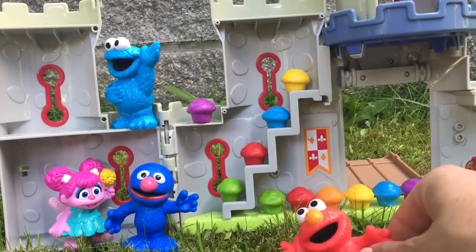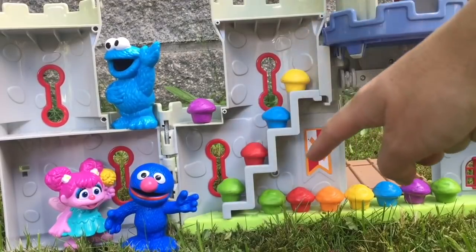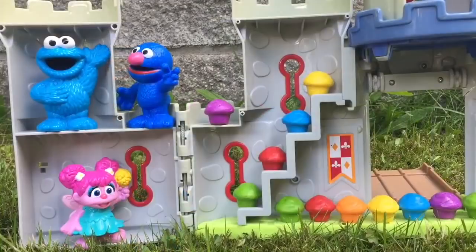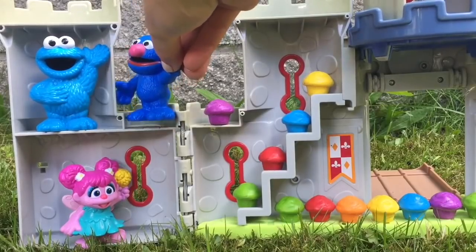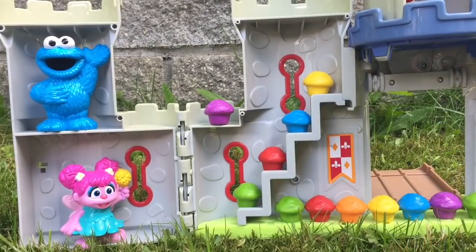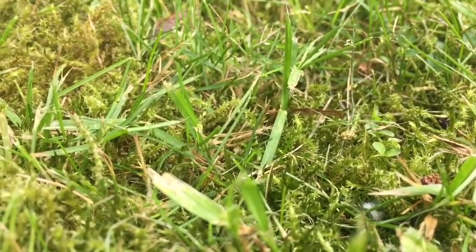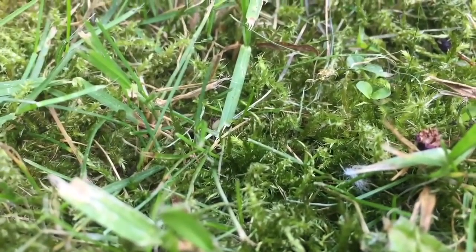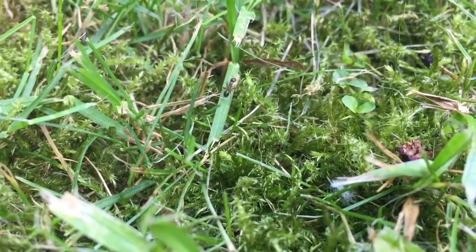What colour is Elmo? Red. Let's count all of the red cupcakes: 1, 2, 3. What colour is Grover and Cookie Monster? Light blue, dark blue. Cookie Monster doesn't like cupcakes so Grover will help us count the blue cupcakes: 1, 2. Look at what I spotted as we were counting cupcakes — there's a little tiny ant in the moss and he's carrying a big caterpillar in his mouth. He must be taking that food to all of his friends.